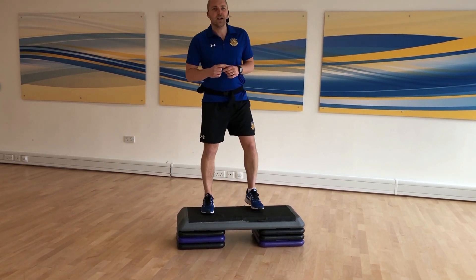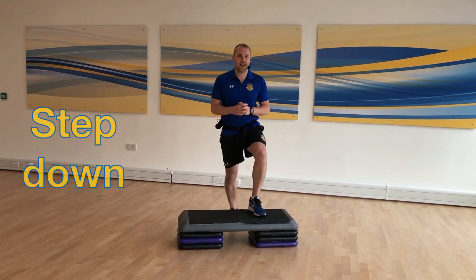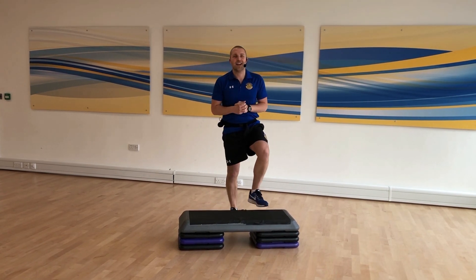To take it to that next level, let's add a little squat in. So we're going to step up, squat, step down. Step up, squat, and step down again.